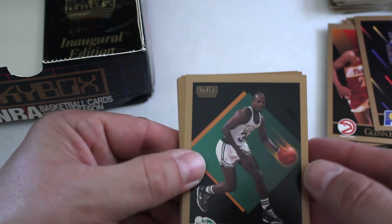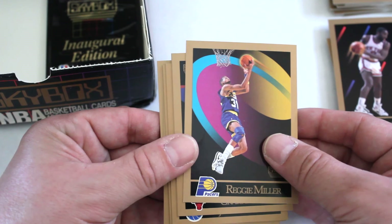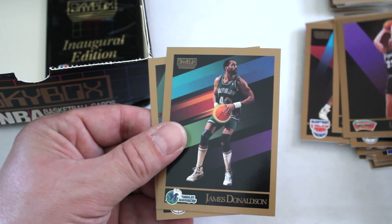Kurt Rambis, Mark McNamara, Trent Tucker, Reggie Miller — one of the first times I've seen him — Craig Hodges, Waddell Ackles, Jack Haley, Scott Skiles, Derek Smith, Uwe Blab, James Donaldson, Mark Eaton, and Rick Mahorn.